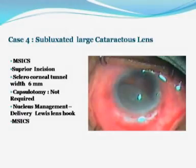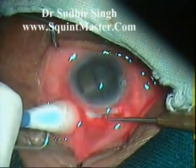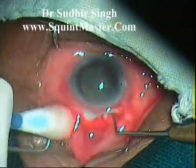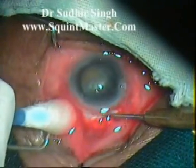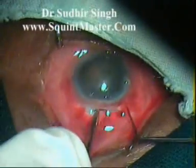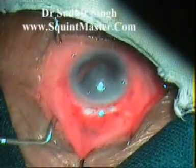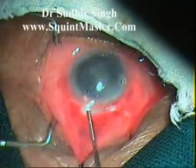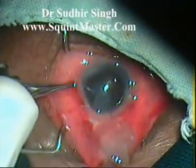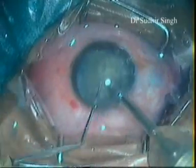Case four demonstrates how a subluxated cataract lens is managed by manual small incision cataract surgery. Phacoemulsification was not possible as the lens was hanging in the vitreous cavity. The scleral wall was pressed with a cotton bud tip to bring the subluxated lens anteriorly, and then with the help of a Sinskey hook the lens was brought into the anterior chamber. The cataract lens was then taken out from the anterior chamber with the help of a lens loop. Otherwise, these cases are managed by vitreoretinal surgeons at much greater cost to the patient.